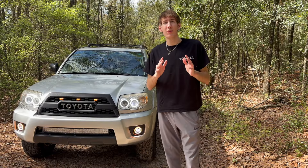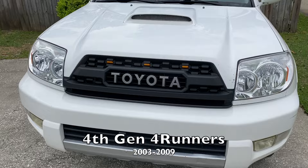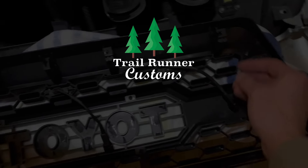Just a reminder — if you like 4Runner or Toyota content, be sure to check out the other videos on my channel and subscribe. If you're looking to upgrade your 4Runner or earlier Toyota and make it stand out, please check out our website trailrunnercustoms.com — link in the description. Thanks.